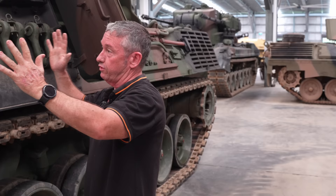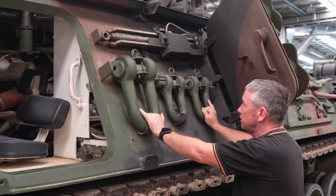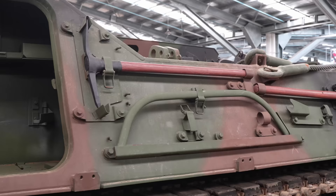This also has a fold-down seat for an additional crew member, who can operate the MG3 machine gun. On the side we have lifting equipment and a deck sling, so we can lift the engine decks off a vehicle. Another door here holds the CES — complete equipment schedule. Along with most other tanks, these are called pioneer tools, which allow you to either dig or cut your way out of a predicament.